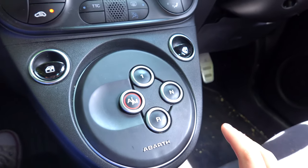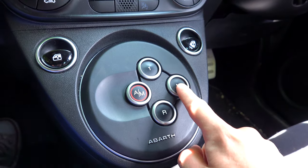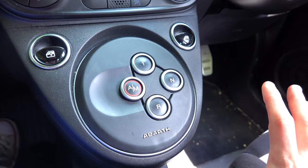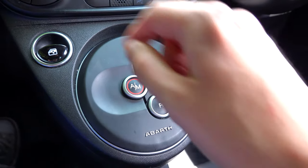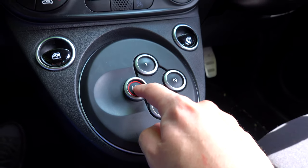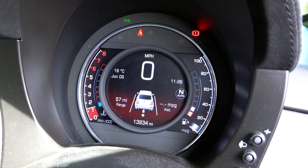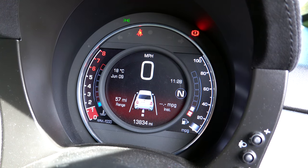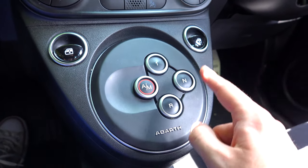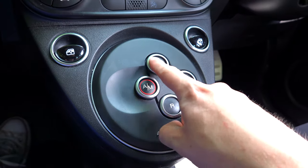Let me explain how these buttons work because you've probably not seen this kind of layout before. You've got neutral — press that and it comes up in the middle of the display. Then you've got A/M which is automatic slash manual. Press it and if it says 'auto' in the middle, the car will change itself. If it shows a number instead, you'll be in manual mode and you'll have to use the paddles to change gears.